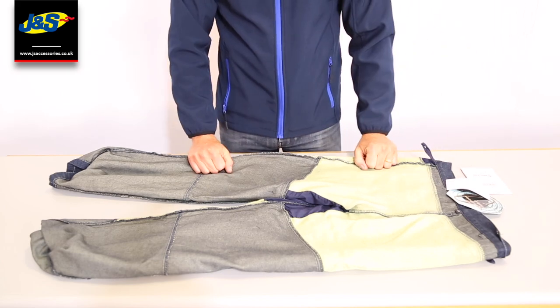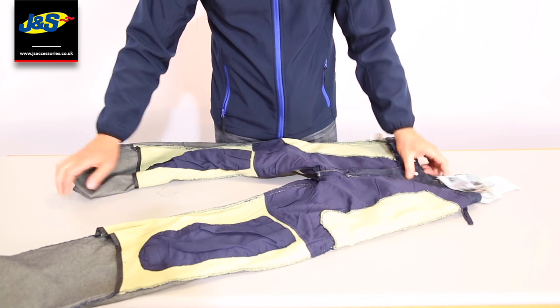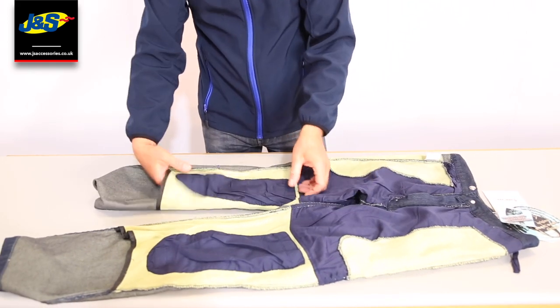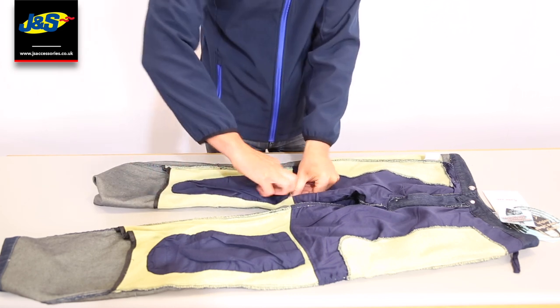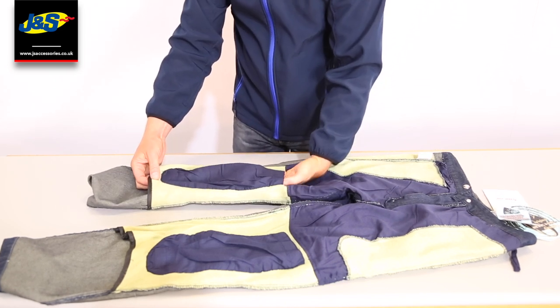Kevlar is very good on abrasion, so that's all taken care of. I'm going to flick it back over just to show you that on the knees here, even though you've got the Kevlar protection — the yellow matting as you can see — what you've also got is some Velcro pockets, and you can insert body armour into those pockets.